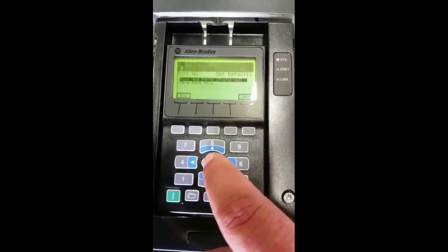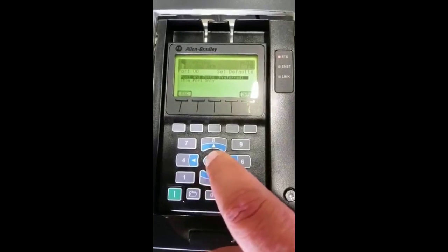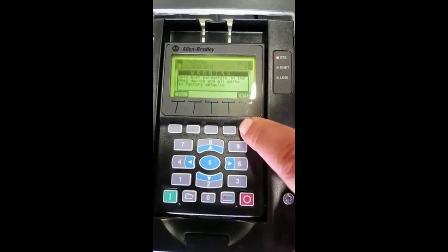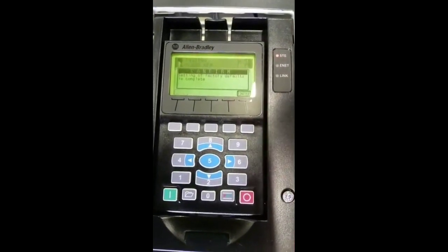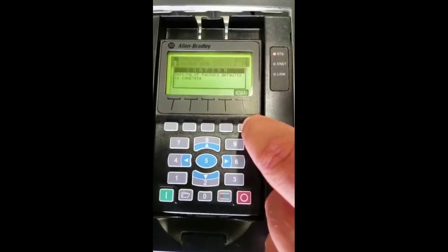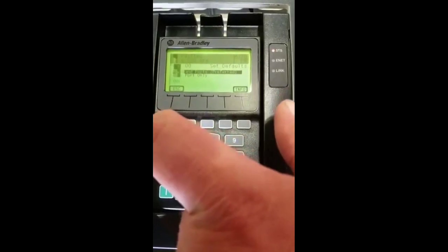Go to imports and default. Hit enter. It will tell you that you're going to set it back to factory. Hit enter, and it will tell you it's confirmed — it's back to factory. Enter your game and then go to escape.